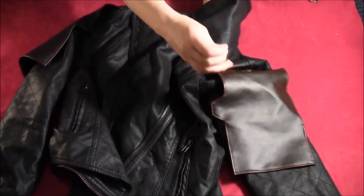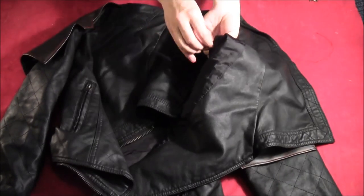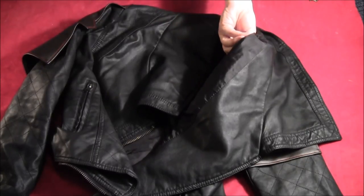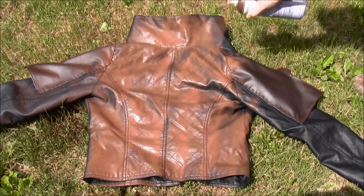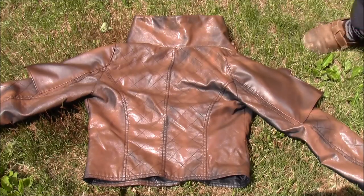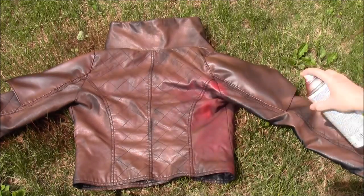I found it was actually easier to hand sew this because it's kind of hard to get the sewing machine inside the jacket. Just use some double-thick thread and hand sew it. Once you've got those sewn on, take some regular brown paint and paint the entire jacket brown. You want this to be pretty messy and splotchy — you don't want full coverage, so you want to be able to see some of the natural jacket color underneath.